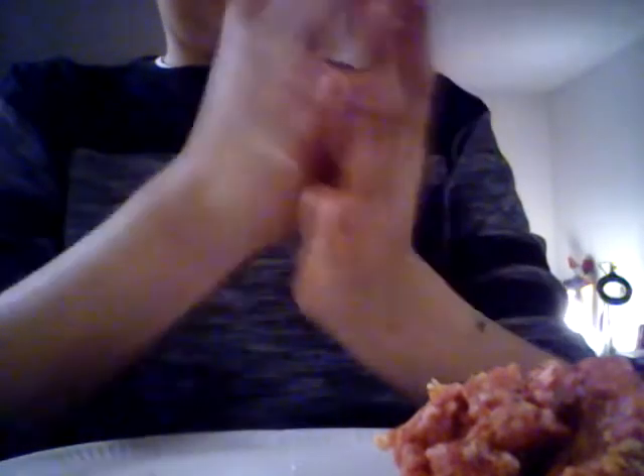That way it will cook down. See how big that looks. Let's roll it up. That's pretty good. They don't have to be that big but that's a lot. Put it down on the plate. I'm going to make the other ones.